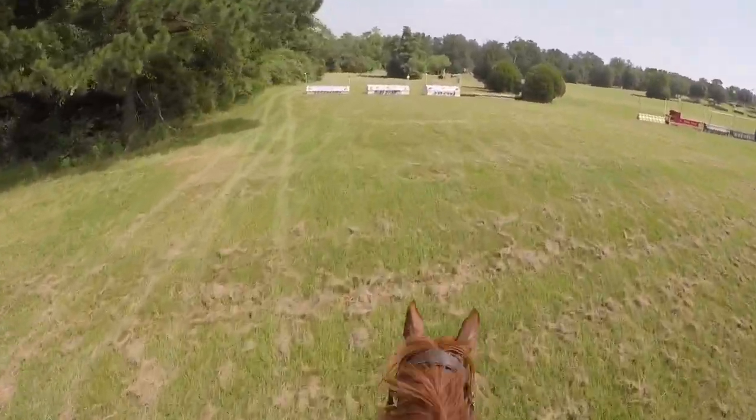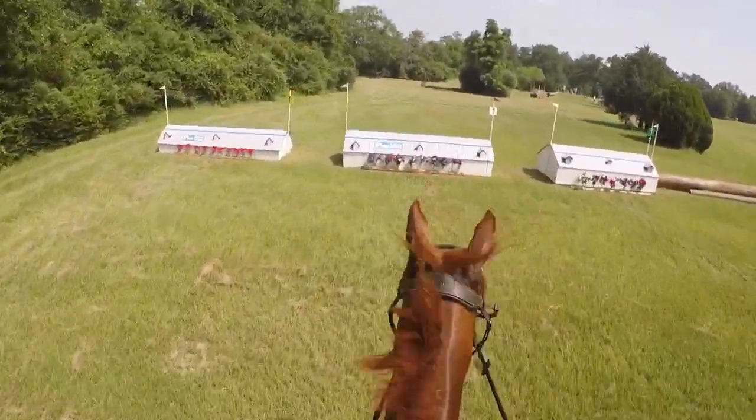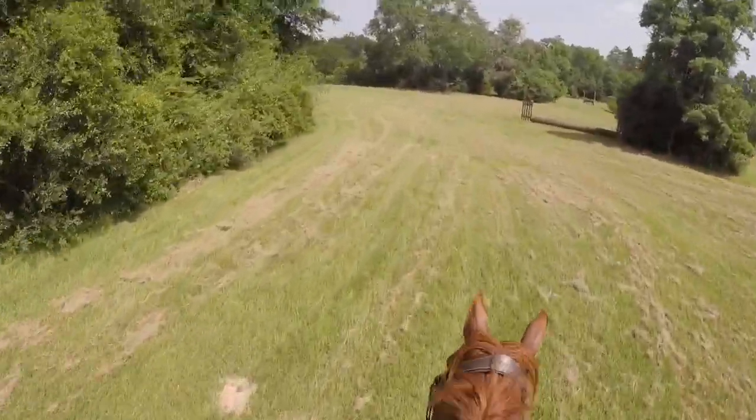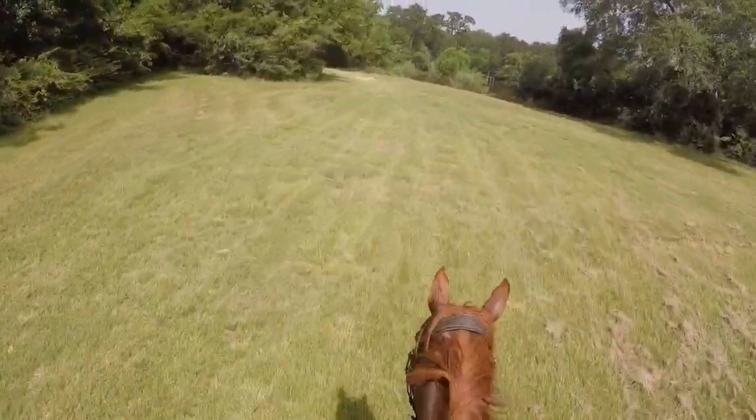We're going to the first jump. There's a little ravine that we went down which kind of threw him a little off balance because I wasn't prepared for it, which made him not want to jump this one. But I made him so he did, and then we have a little bit of a gallop stretch to jump two.